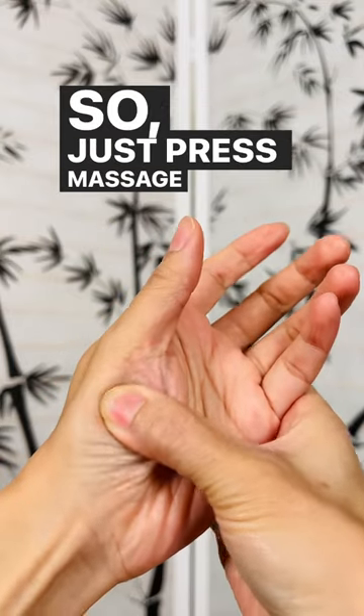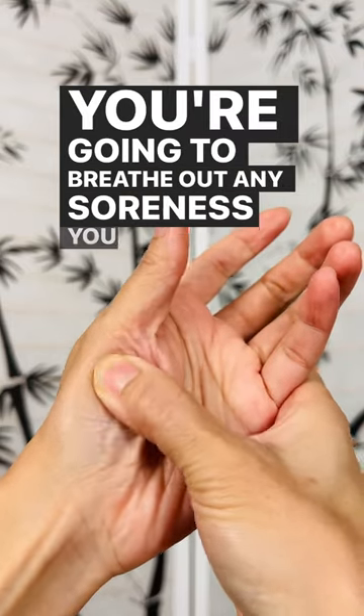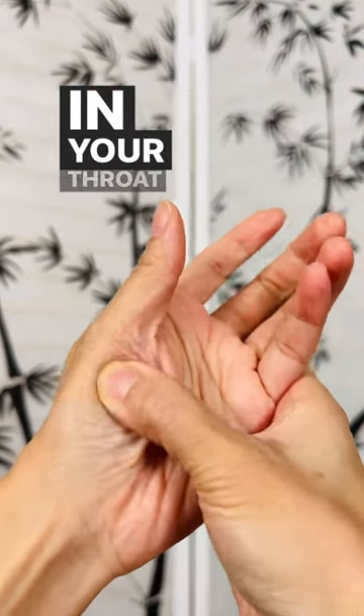Just press and massage — it might feel a little tender. You're gonna breathe out any soreness you might be feeling in your throat area.